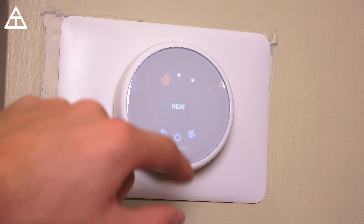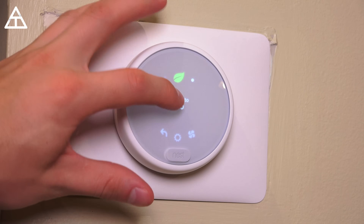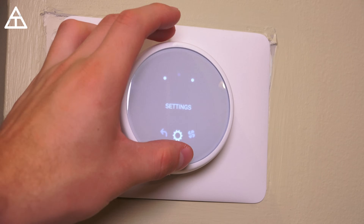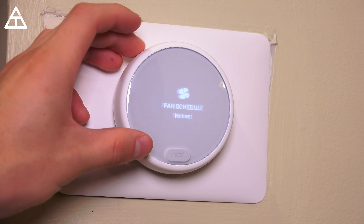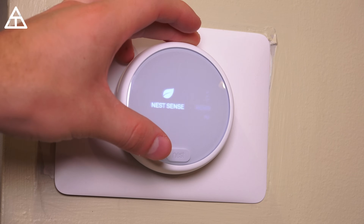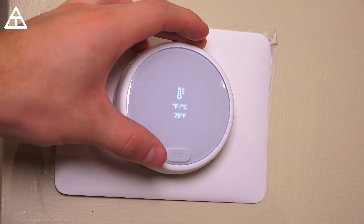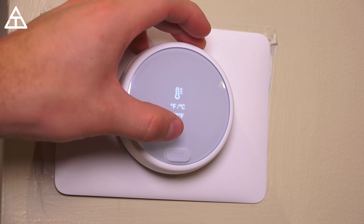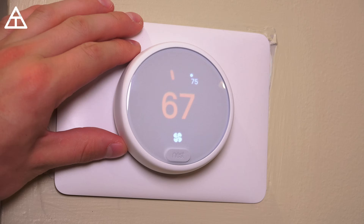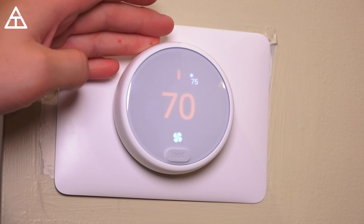Pressing the screen gets you some options: back, settings, fan, turn off, or switch to eco mode. If I jump into settings, it gets me to fan schedule, energy history, lock, home away assist, Nest Sense, and wake display when you pass by — I'll test that out in a second. Click sound. You can change from Fahrenheit to Celsius if you'd like to, which is always nice. I'm just going to hit done.